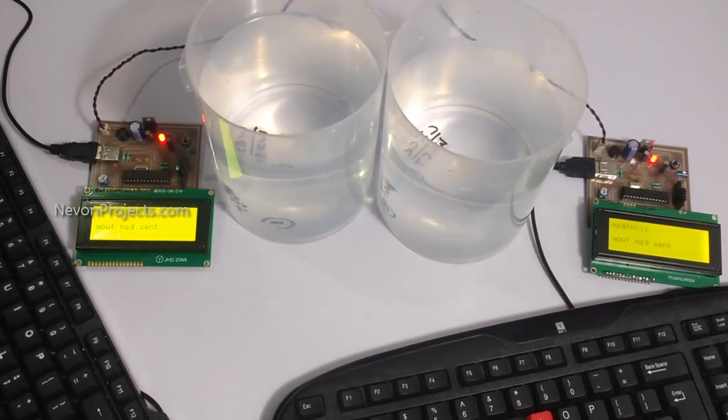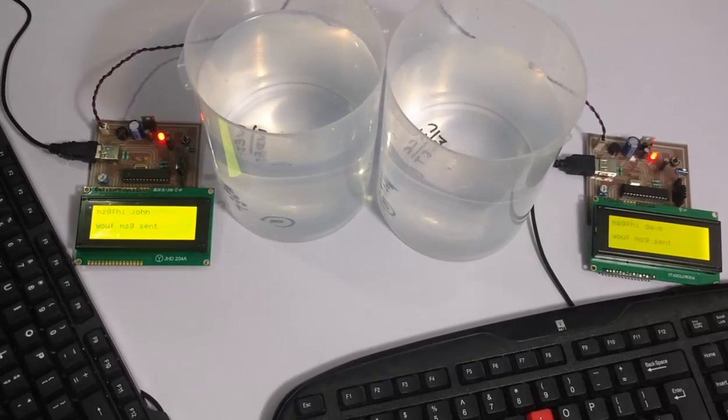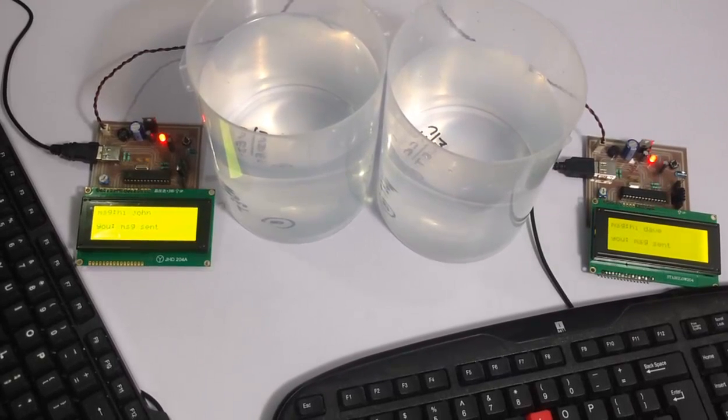A reply is now typed and sent from the receiving circuit back to the original sender. The reply is successfully received on the other side, demonstrating two-way wireless communication through water using IR. This is how the system works.